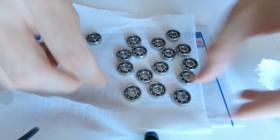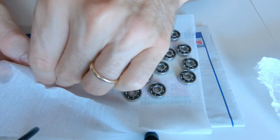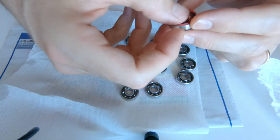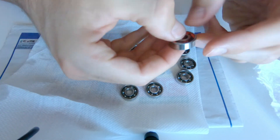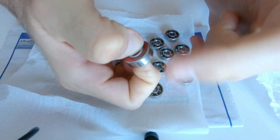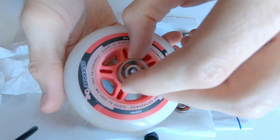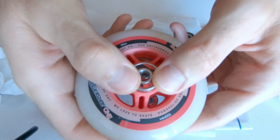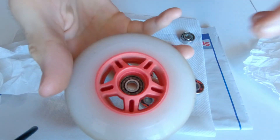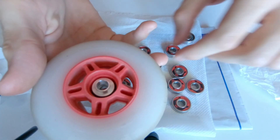Now let's put back the cover — we are almost finished. Take the wheels and put the bearing with the cover facing outwards. Insert the spacer inside and put the bearing on the other side. You are done.